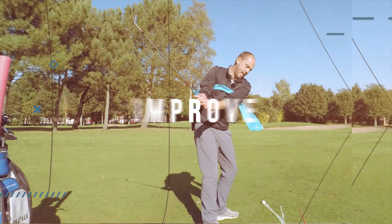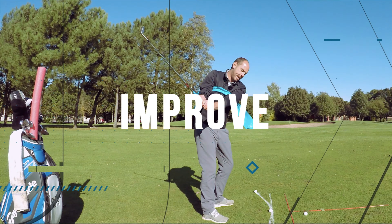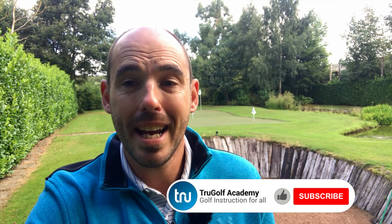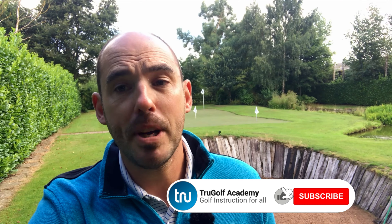In today's video, I'm gonna share with you three key points to better lob shots. John Watts here from the True Golf Academy. You've joined me at my short game area. In today's video, as I mentioned in the intro, it's gonna be about lob shots. If you're new to my channel and you haven't already, please do consider subscribing — at least two instructional videos a week. Right now, we're gonna jump into this one.